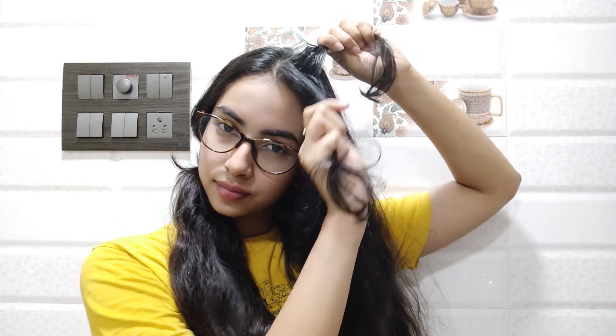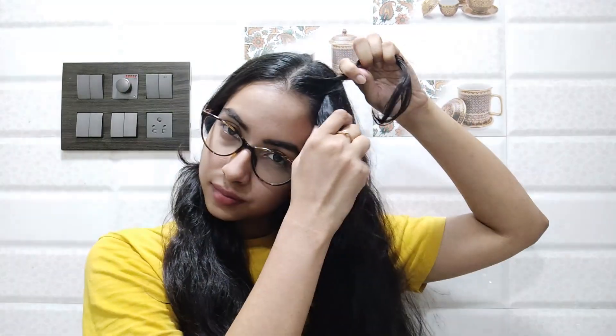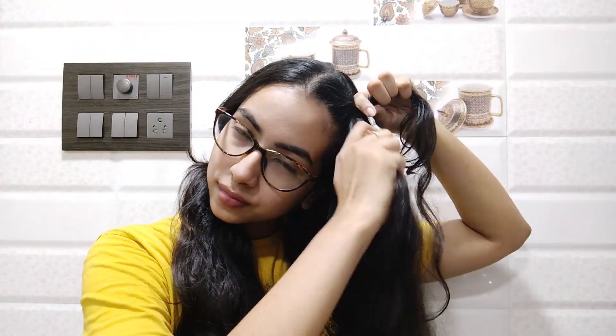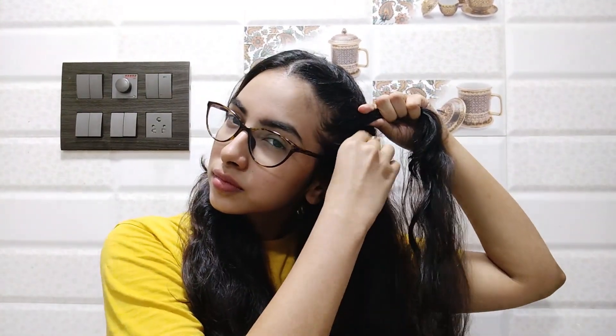I'll start by taking a small section from the top of my head and splitting it in two — a top section and a bottom section. I take the bottom section and cross it over the top section, then add a little piece of hair into the lower section and cross it over again. Basically, just take hair, add it to the bottom section, and cross it over.